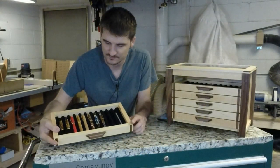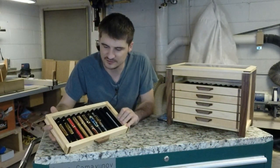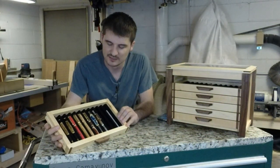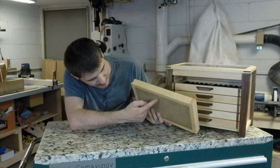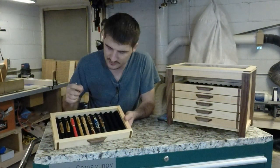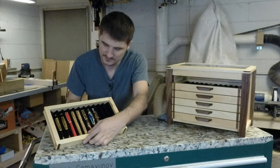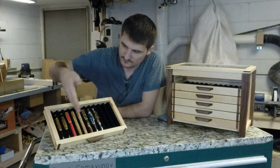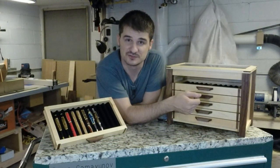I wanted each drawer to be kind of a display item for when I go to craft shows. I didn't want everything in the drawer so that people keep opening and closing it all the time. So I figured, why not make it so I could have each drawer as its own display case? What I did was drill a hole at an angle in the back, and each drawer has its own little kickstand. You put that in the angled hole, set it down, and there you've got your perfect display case. Every pen is perfectly showing and people don't have to come up to your box and open up the drawers to see what you have.